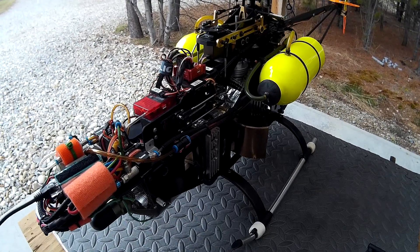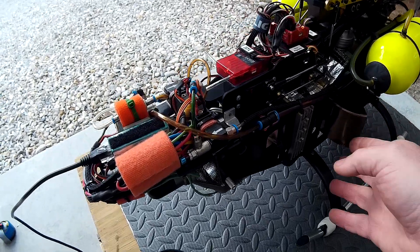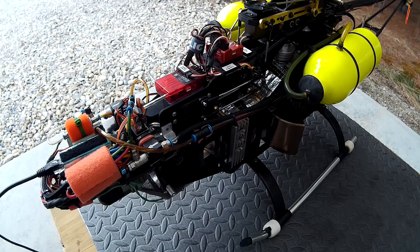Hi there, John here from RCHelicopterfun.com. Today we're just doing the first start-up test of this Wren MW54H engine that I overhauled. I just got it back into the helicopter recently.